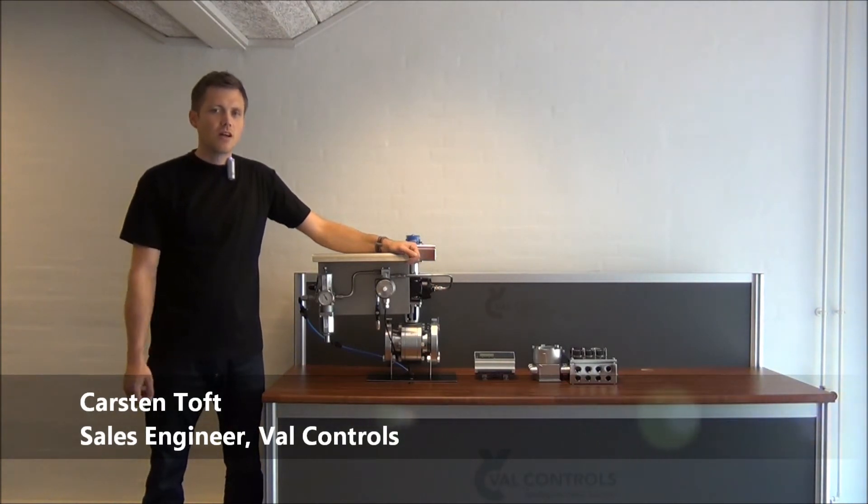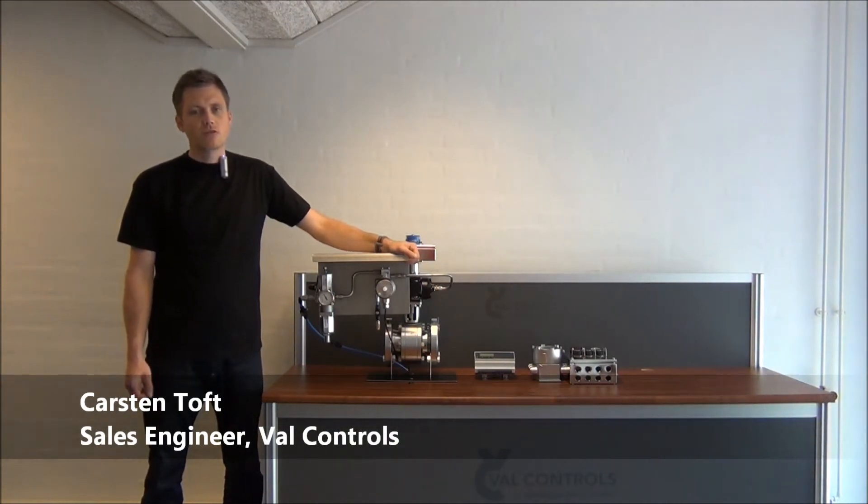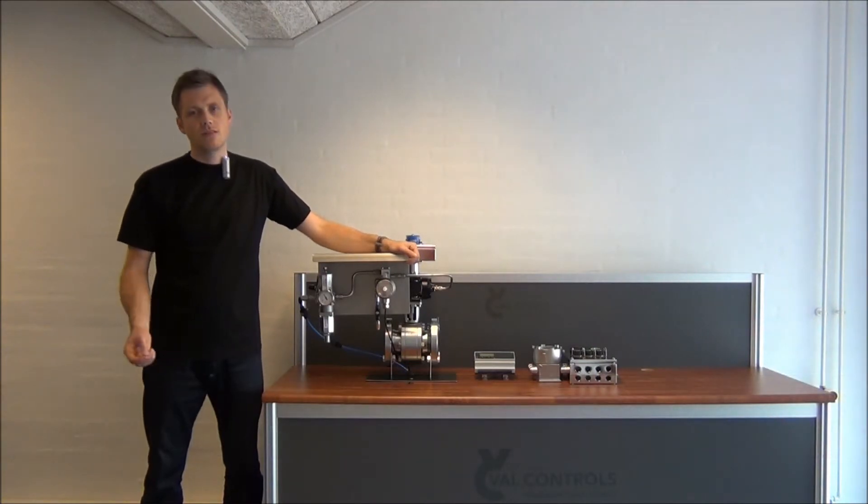Hi. I will now demonstrate how to integrate the P2Stroke device IDP24 from Valve Controls into a standard ESD system.